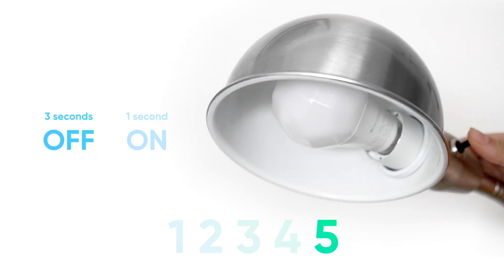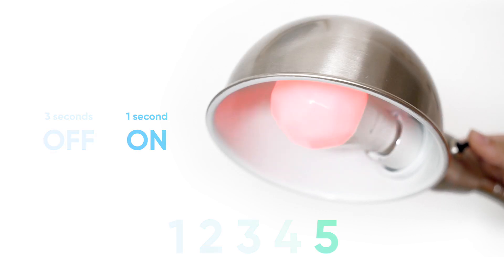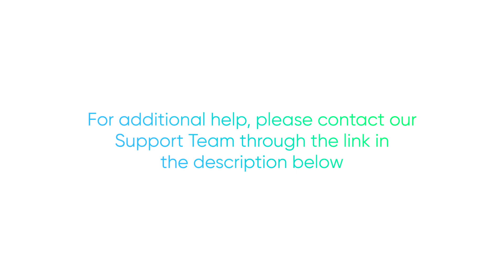If the reset is successful, the bulb will flash red 3 times, and then it's ready to be paired again. If you've performed all of these steps and your issue still persists, please reach out to our support team for further assistance.